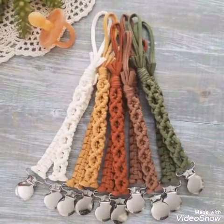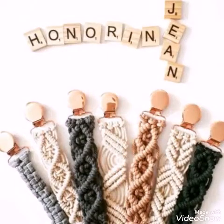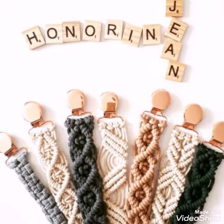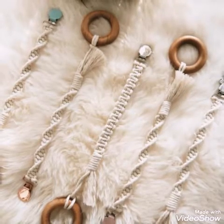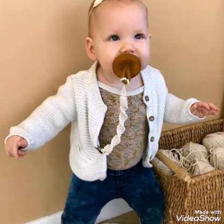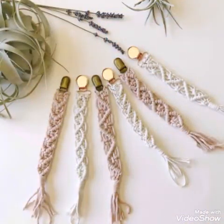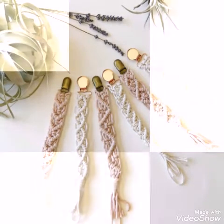All of these designs are beginner friendly and different cords are used to make them — thin cords are used mostly. These designs are mostly made with 100% cotton cord, and some of the designs also use a t-shirt yarn like material.